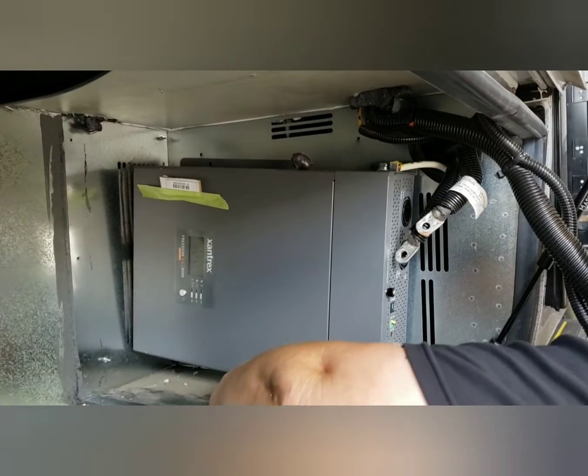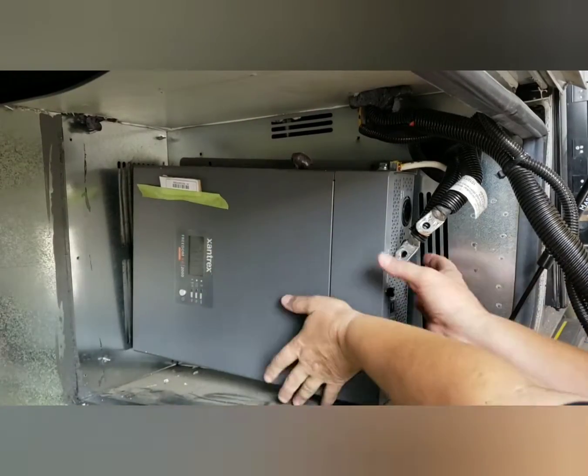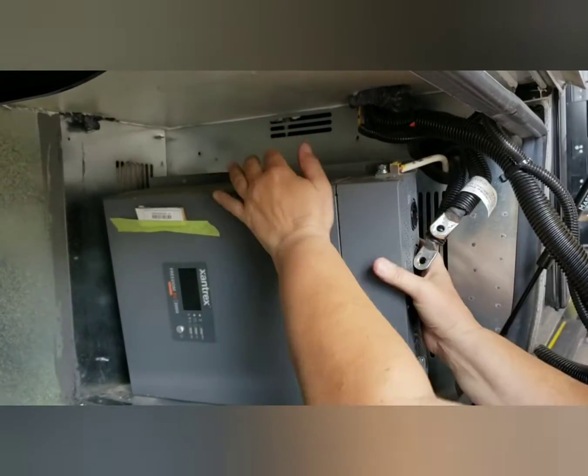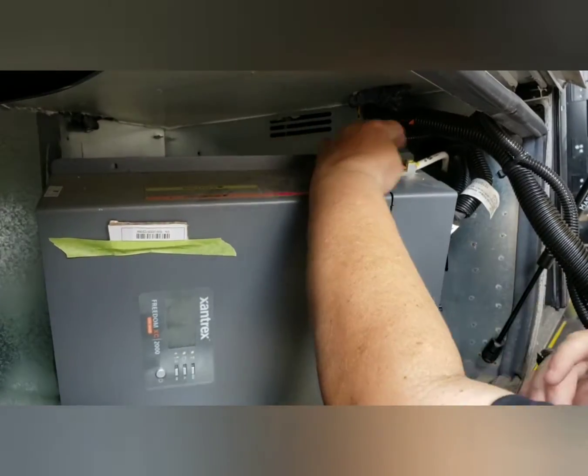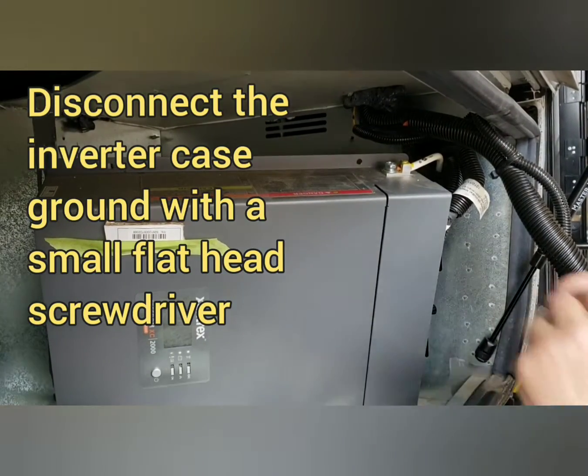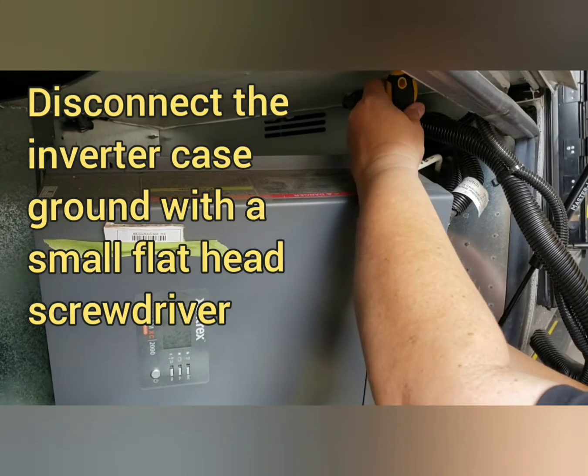All right, so we've got it planned out here. The last thing we need to do is get this new inverter ready.